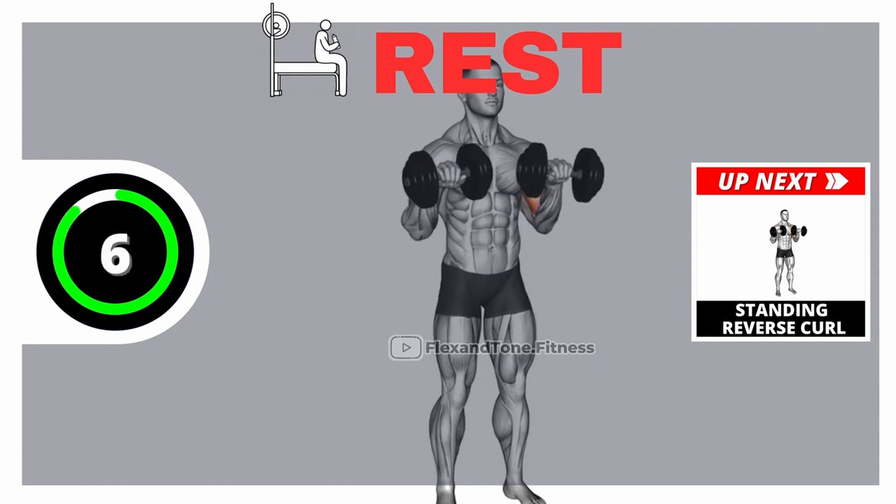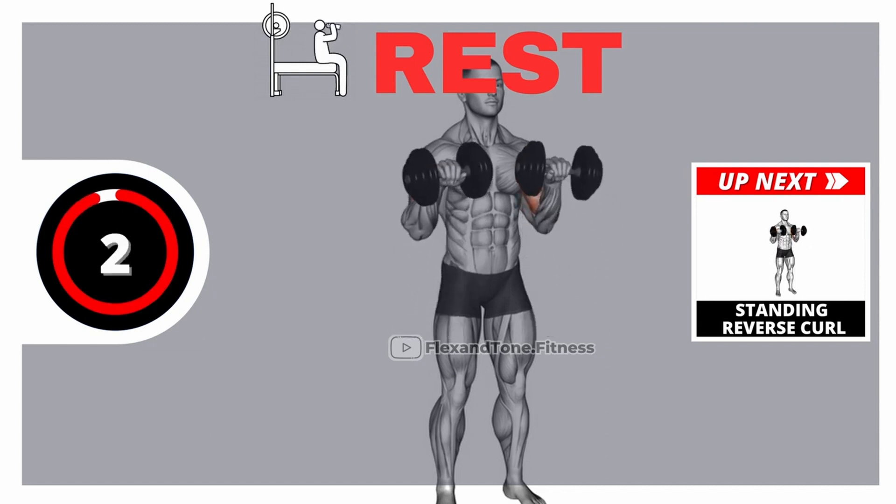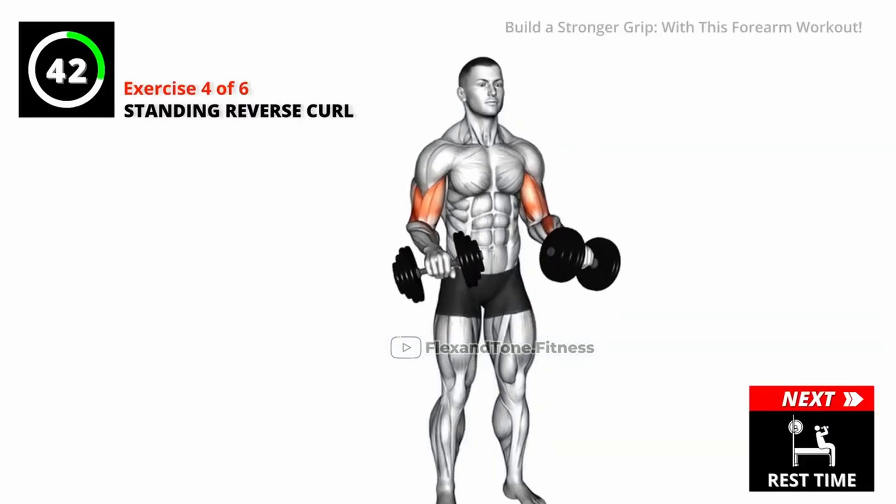Get ready for our next exercise. Go! Prioritize form over speed.